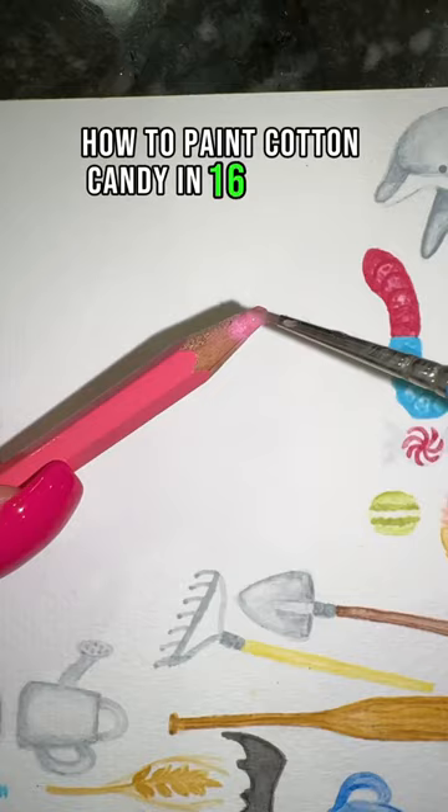How to paint cotton candy in 16 seconds. First, take your pink and do a light wash in the shape of your cotton candy.